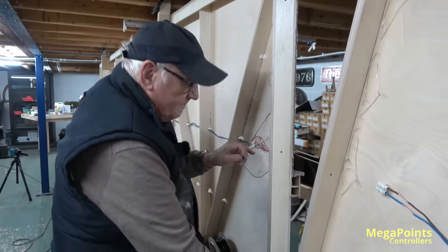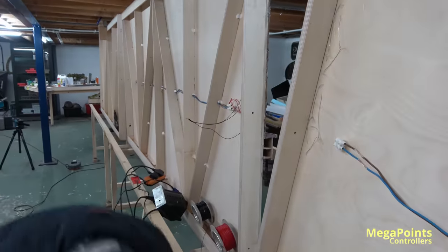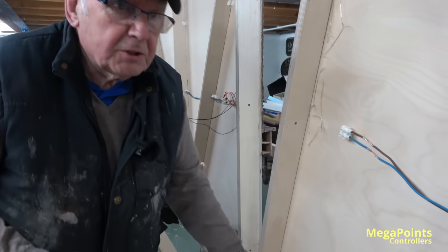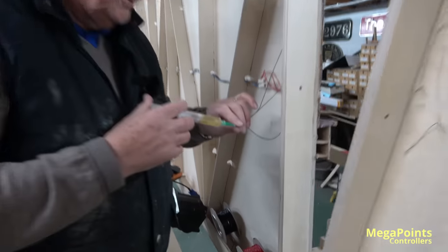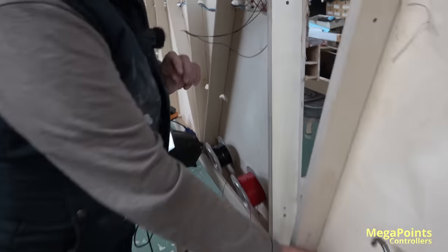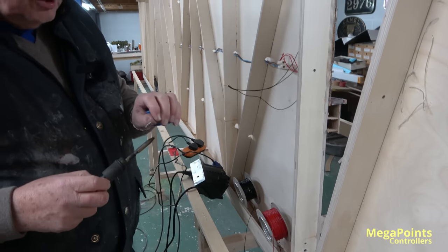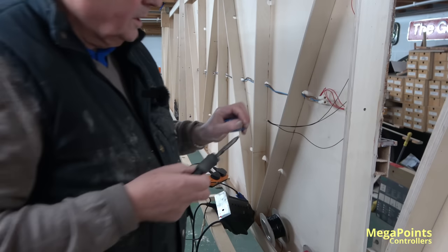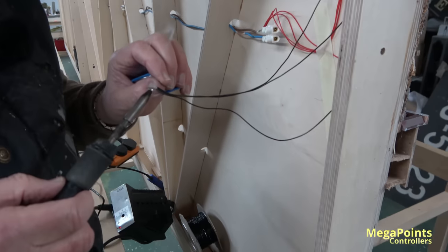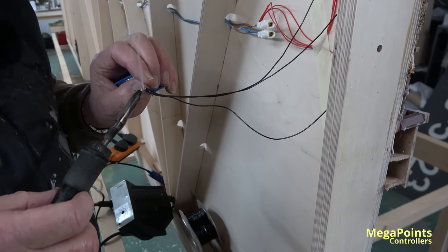They twist together. On this one, I've got three wires. I'll show you something else — I'll just tin this. This solder, by the way, is fantastic. It really is.